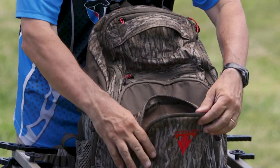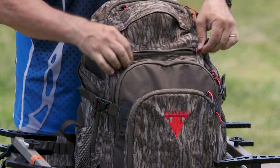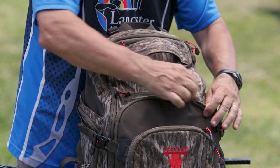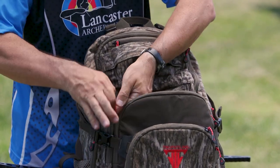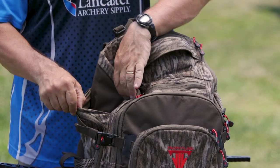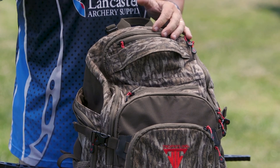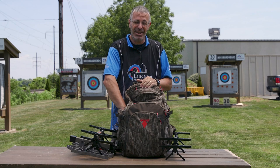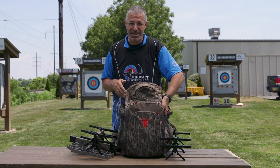You've got pockets everywhere. You've got a front pocket right there, here's another pocket — a little shallow one — and you've got a deeper one here. That one can hold a lot of stuff. On the sides, you're going to have these two sleeves. So if you like to film your hunt, most camera arms are going to fit in this — the ones you mount in the tree. Or if you're carrying an umbrella on a rainy day, you've got a spot for that.